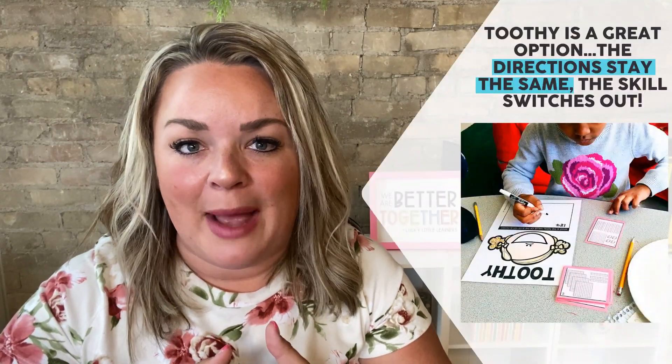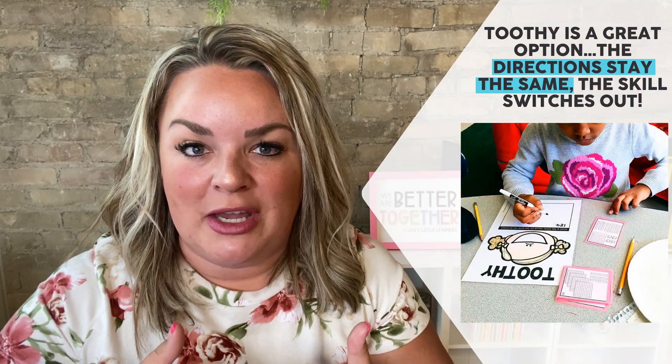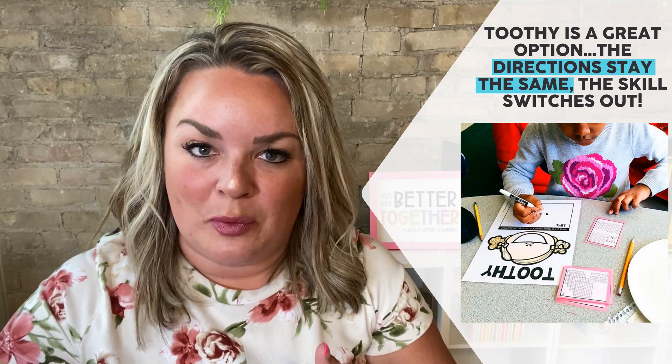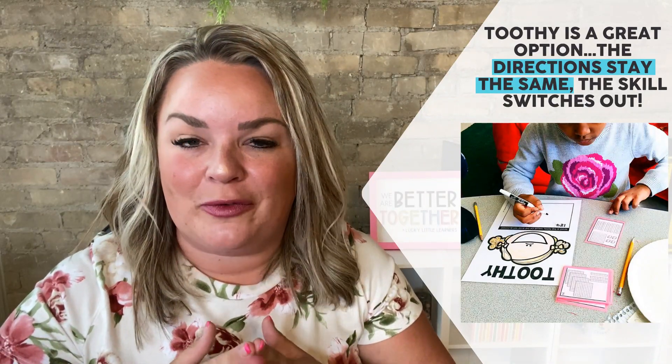Maybe it's something you taught last week during math time — a game they enjoyed. The goal is to get the kids to feel what it feels like to be in those centers. Another great starter activity is Toothy. It's a game that can be used over and over again — the directions stay the same and only the skill changes out. There's not a lot of confusion on how to play, and that makes it a really nice option for the first set of activities.